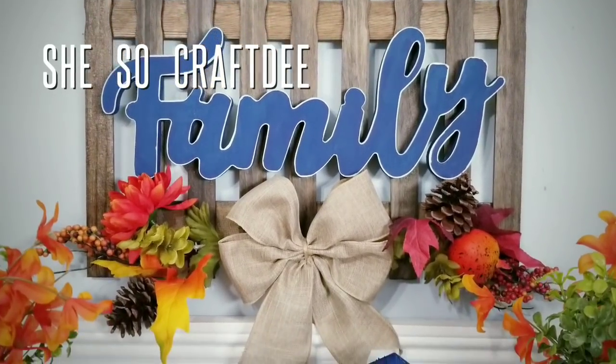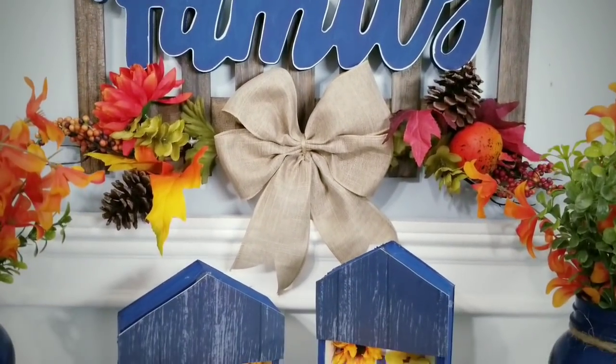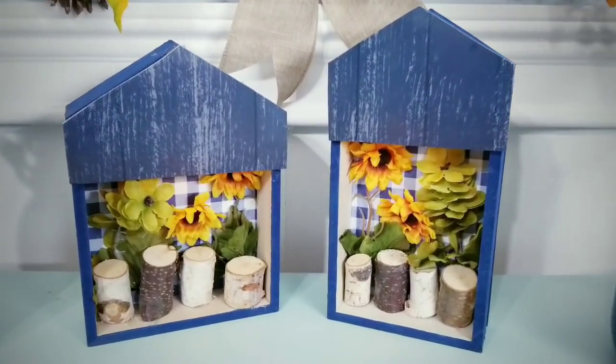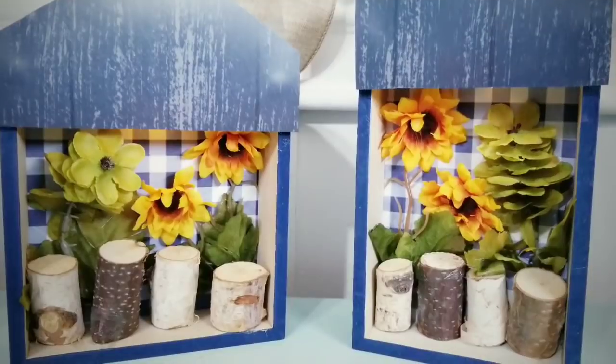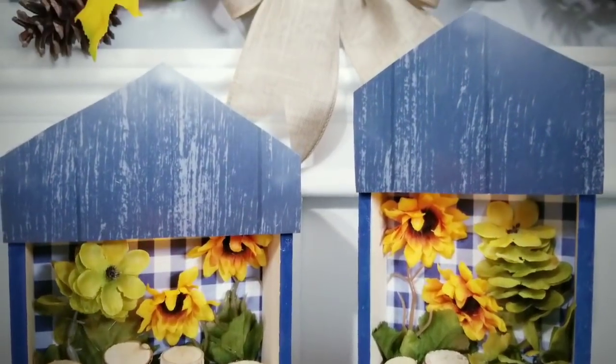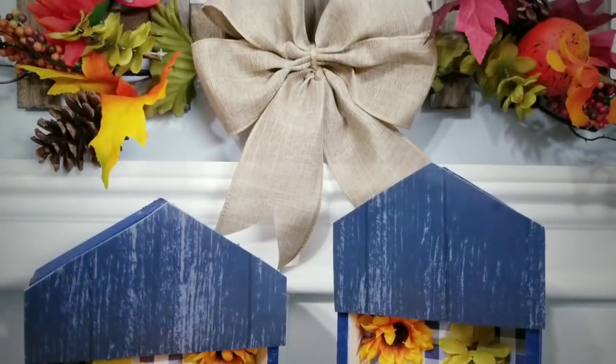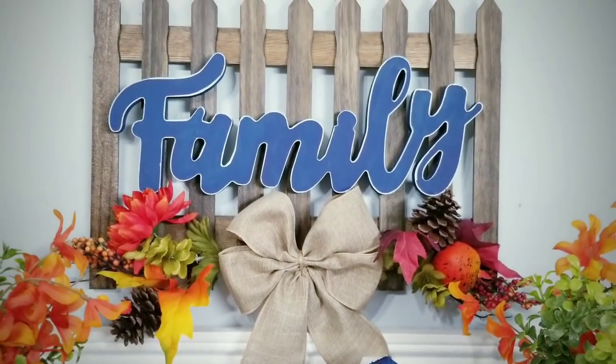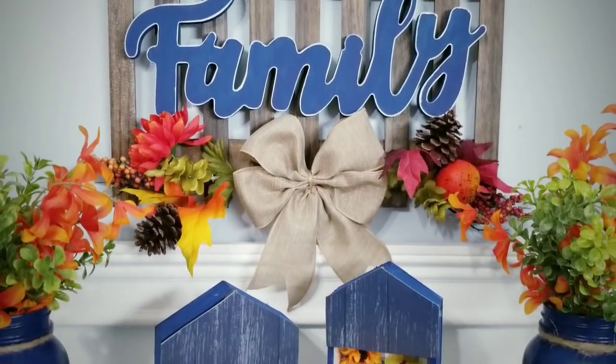Hello Crafty family and welcome to another tutorial by She's Sew Crafty. For today's DIY project, I will be creating two new fall themed home decor DIYs incorporating a beautiful cobalt blue color. This video is part one of a two-part series and today I'll share detailed instructions on how I created these two decor pieces using items from the Dollar Tree and items a dollar or less.